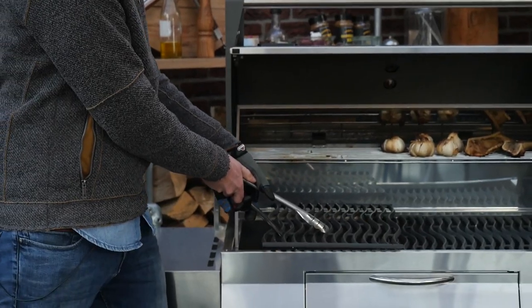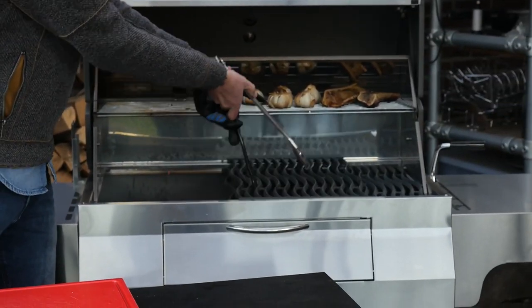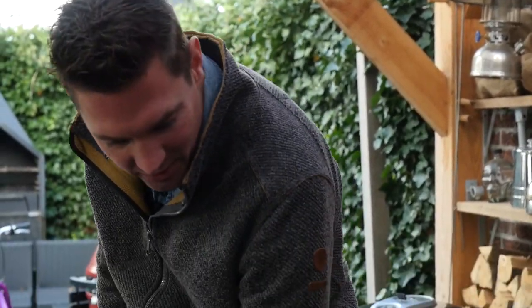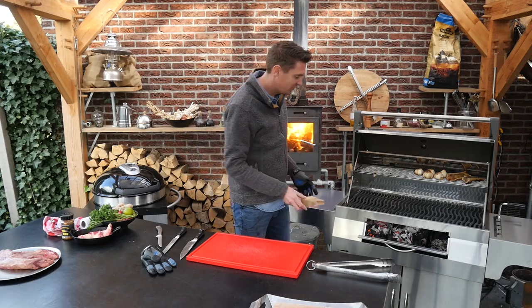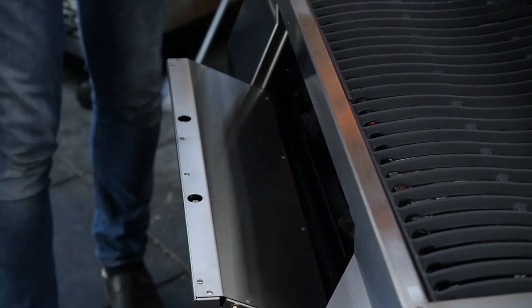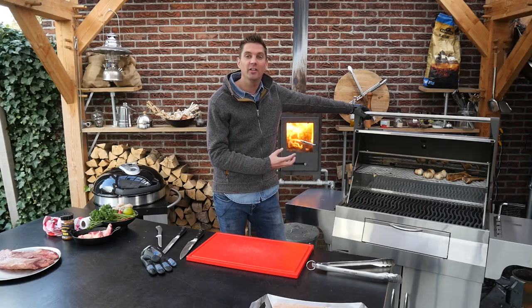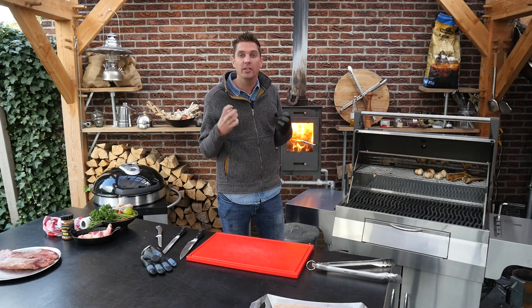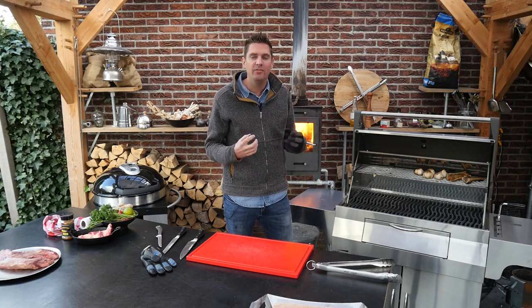I'm going to add another chunk of charcoal — look at how easy that is with the opening here. We'll give it a little more smoke because I want the garlic and the bone marrow to really pick it up, and when we put it all together with that beef, it's going to taste amazing.